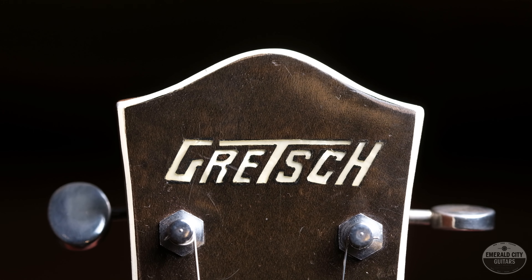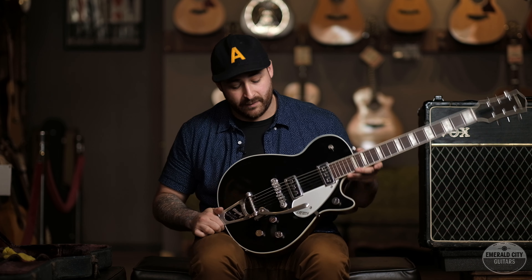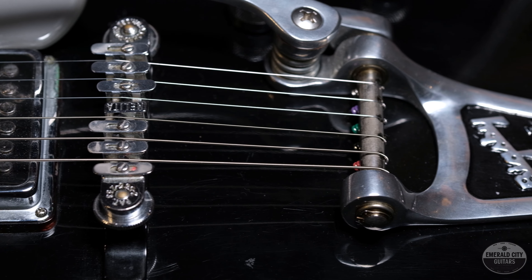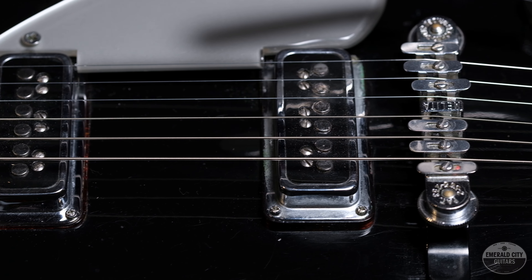The Gretsch Duo Jet came out in 1953, and between 1953 and 1957 these guitars came equipped with DeArmond Dynasonic pickups, and then after that went to the Filter'Trons. These are some of my all-time favorite pickups ever, and you'll hear why in just a second.